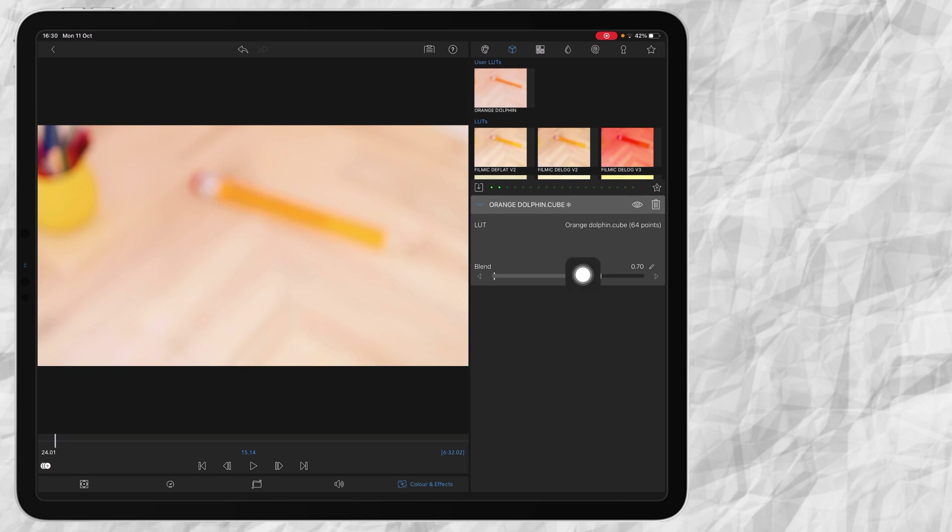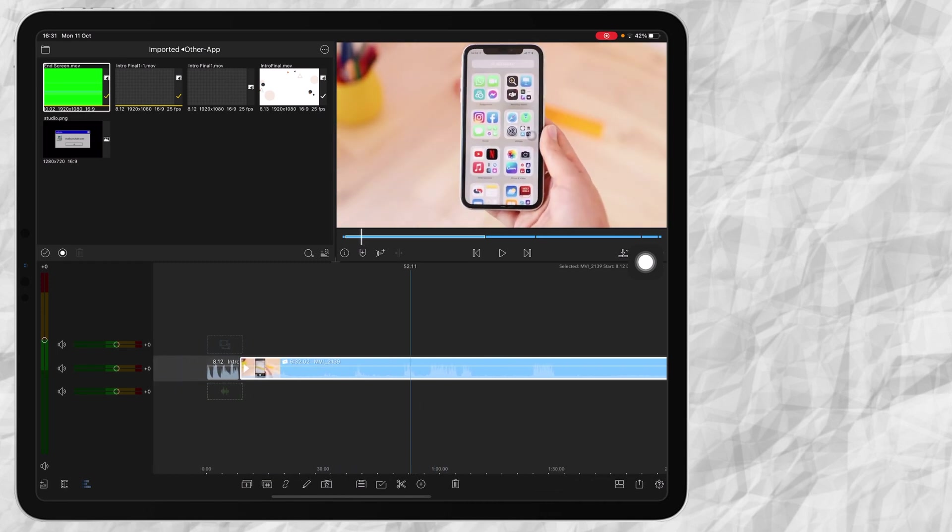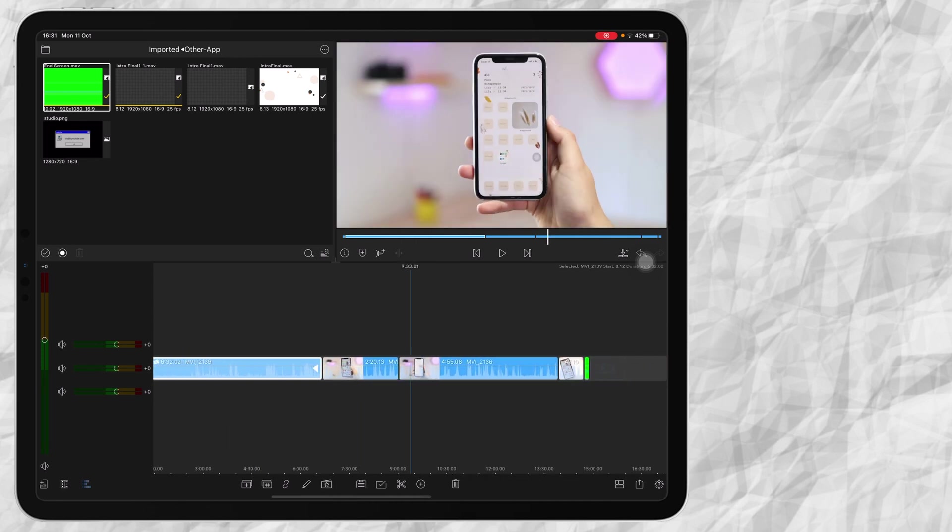It depends on how your video looks. I'll have a link in the description to the LUT we use. Sometimes I like to make corrections like with saturation if needed — you just see how your clip looks, and if it is too bright or too dark you can do your alterations where you'd like.